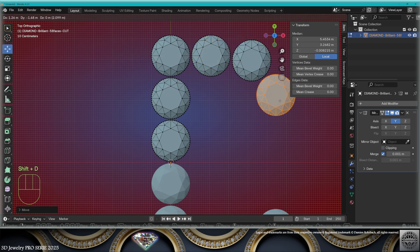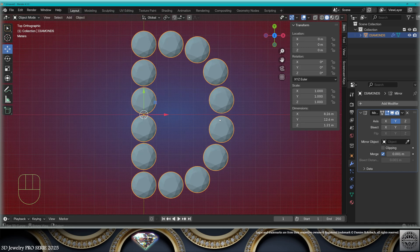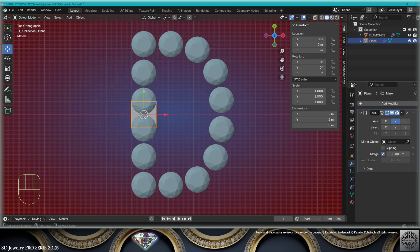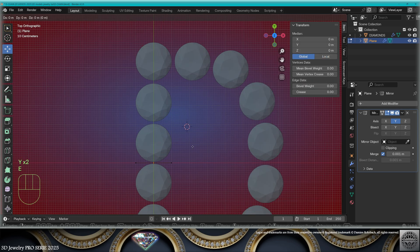Guess what letter I'm going to make — create your favorite letter, save and be happy. Then add mesh plane, mirror on the Y-axis, let's go to edit mode. I'm going to keep these two vertices.